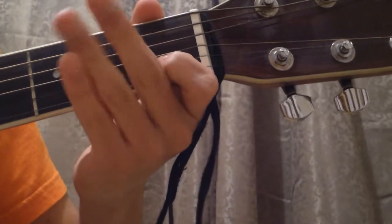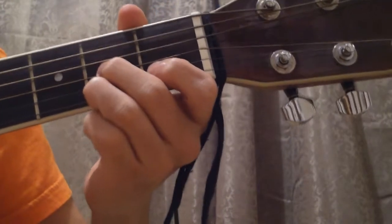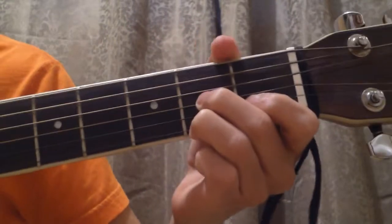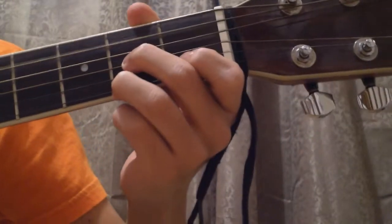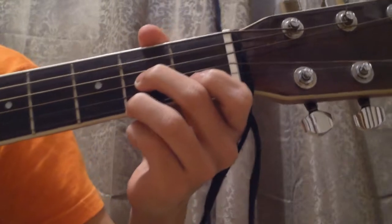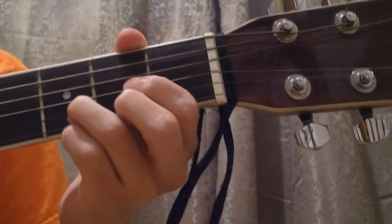Now for the D7 chord, it's a completely different chord. You're gonna have your index finger on the second string of the first fret, your middle finger on the third string of the second fret, and your ring finger on the first string of the second fret. So we went from D major to D7, and it should sound like this.